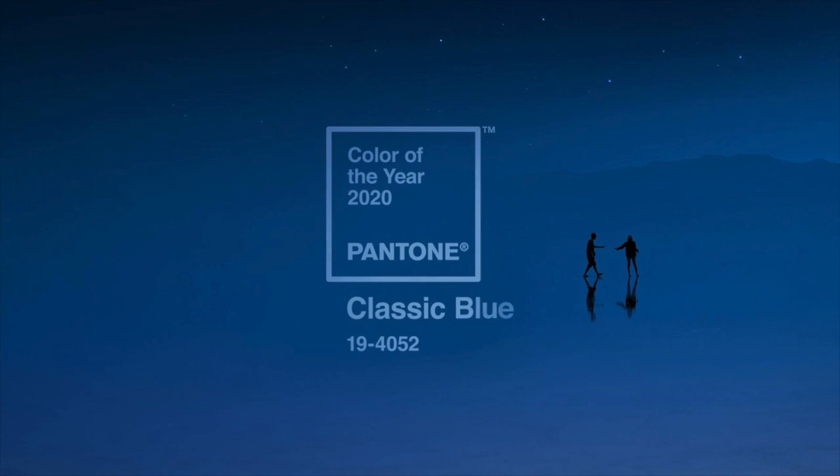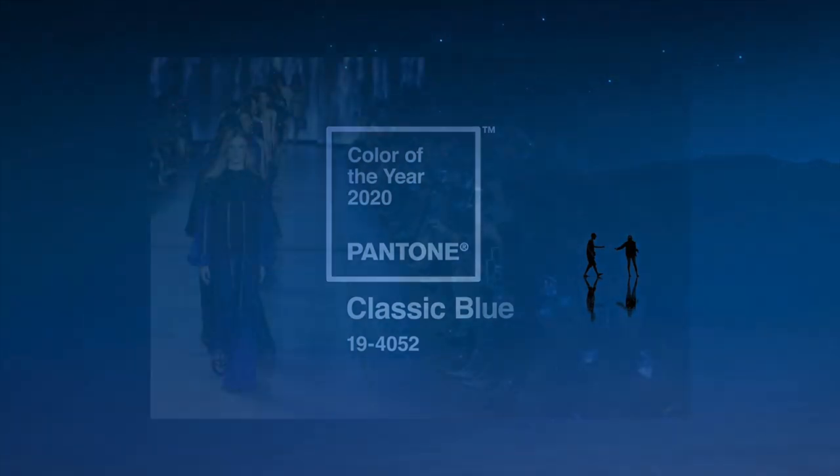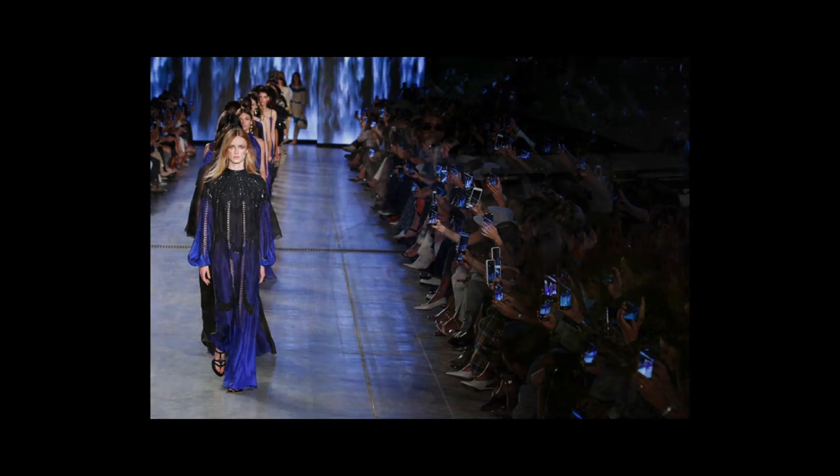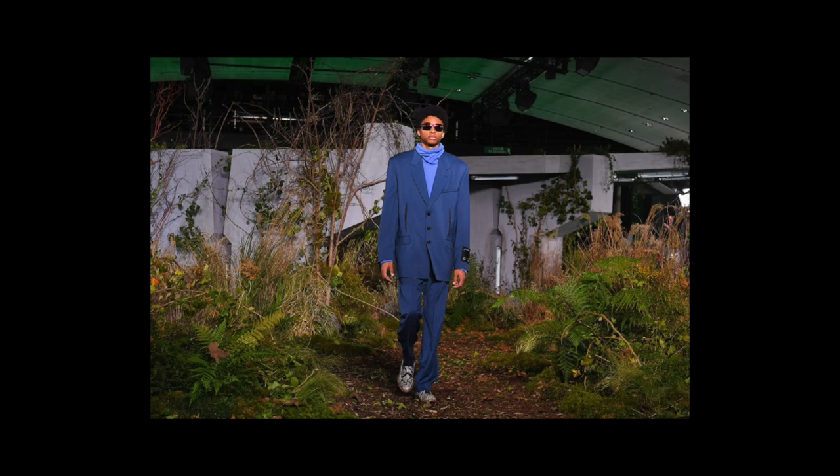Pantone is one of many companies that chooses a trend color for the year and Pantone chose Classic Blue 4052. There's a bunch of different blues on this screen with different examples of blues used in context — they're all different blues but they're kind of a medium to dark intense kind of blue.